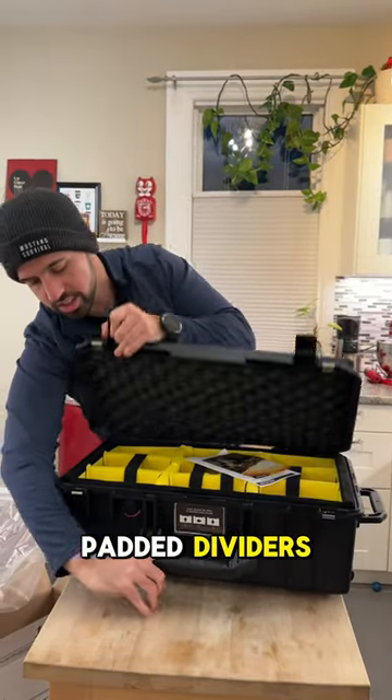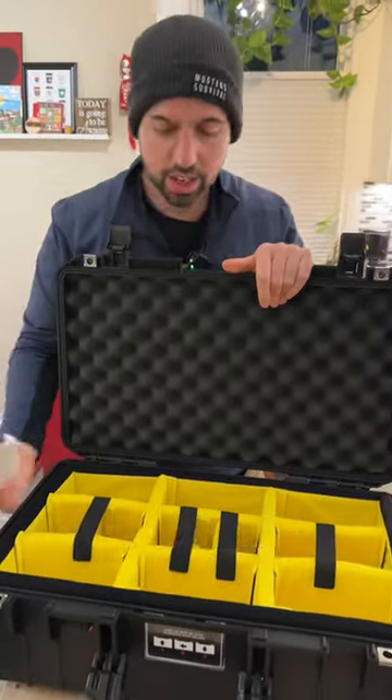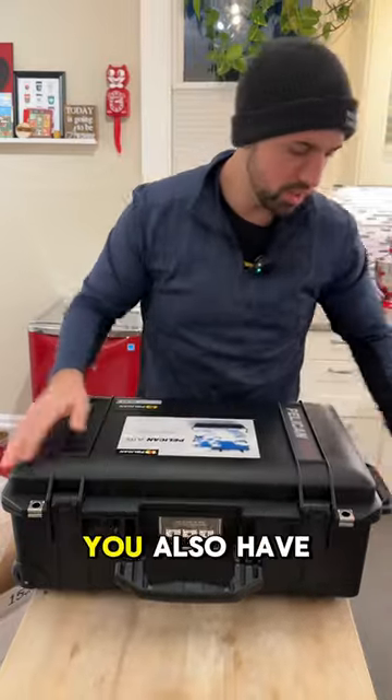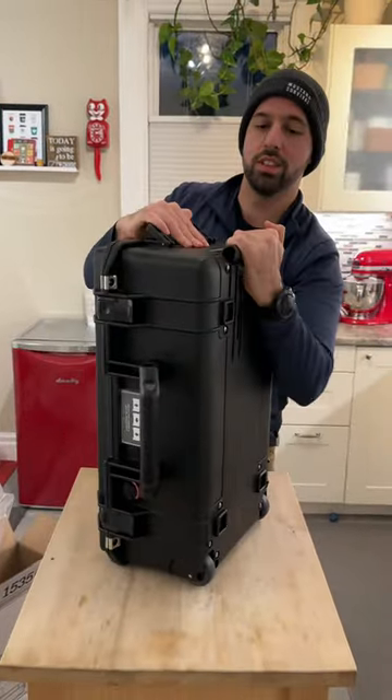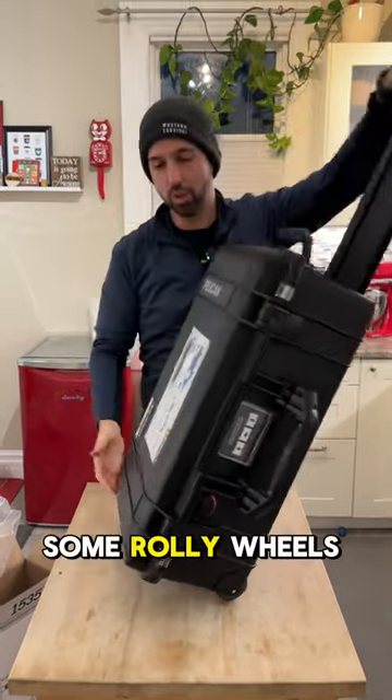I chose to go with padded dividers just so I can customize it because I'll be using a lot of different configurations. And of course with travel, you also have a nice handle with some rolly wheels as well.